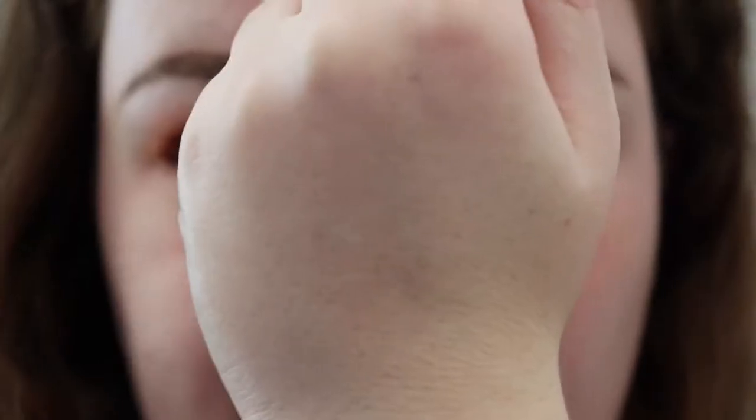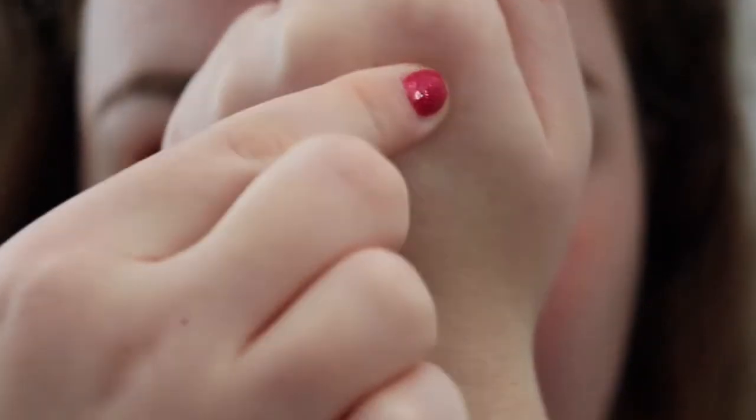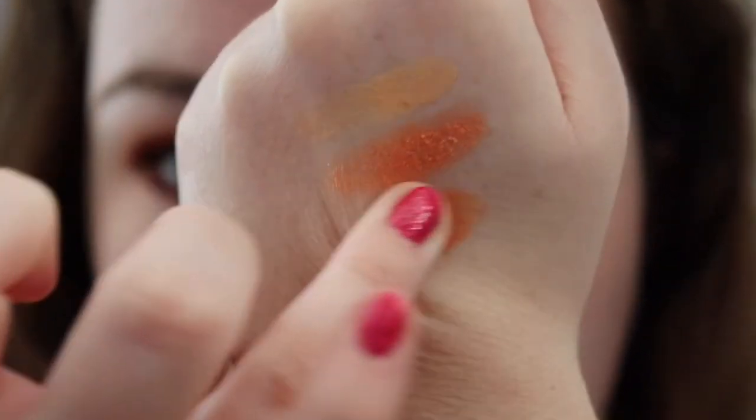So let's get started. I'm going to start by swatching the top row. First we have Zested, then we have Squeeze Me, and then Creamsicle.